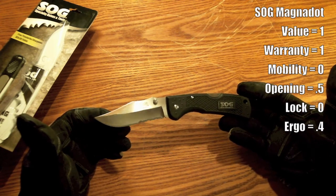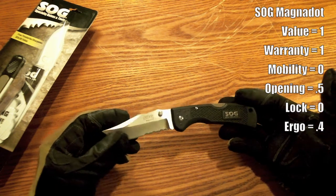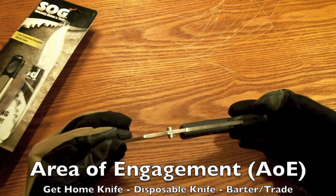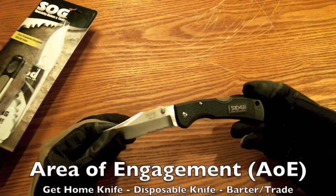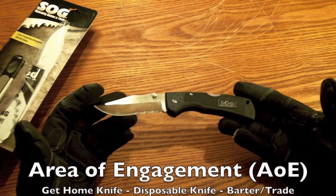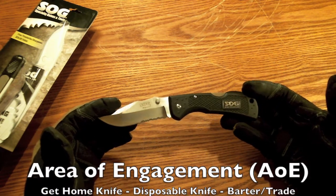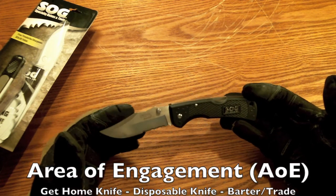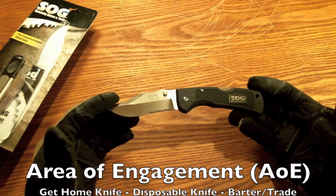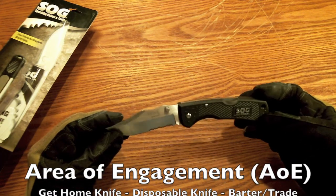I can't say 'philosophy of use' because that terminology is already taken by a great knife reviewer — link below, check out his channel for great knife reviews. So I'm going to use 'area of engagement' or AOE, a standard military term. My biggest concept is get-home capability. A lot of knife people buy two or three hundred dollar knives for collector use. For me, something cheaper like this would be a get-home knife — that's the area of engagement I'd assign to it. But again, I'm not a big fan of this one.